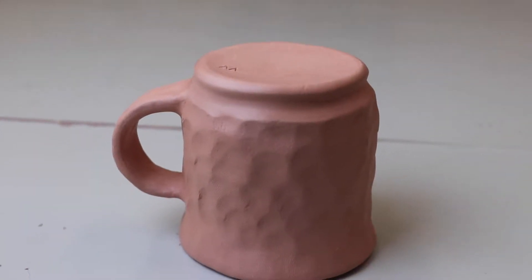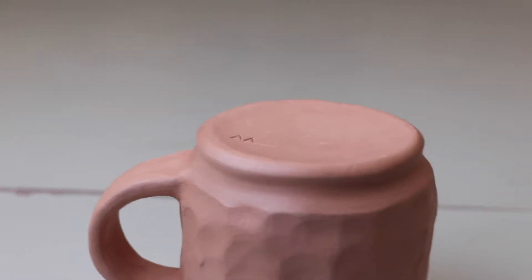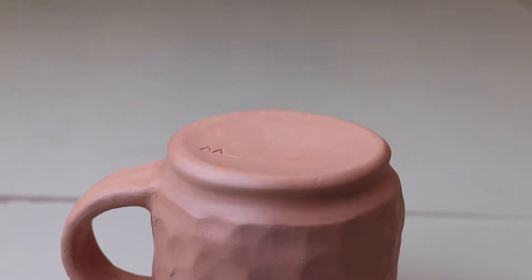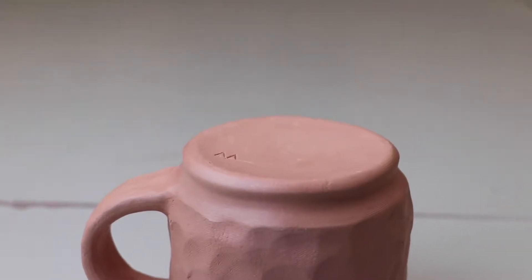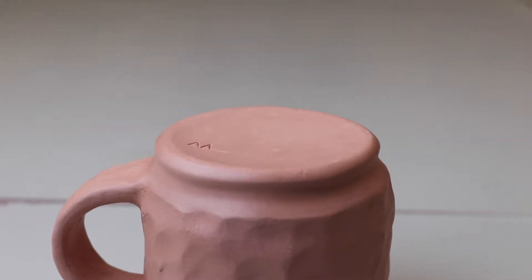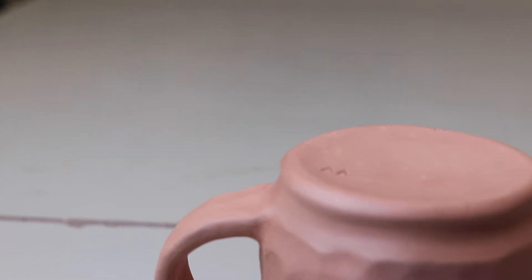Now take a look at this mug. On the bottom, we have a flat area and then we have a beveled foot. I'm going to put wax on the flat area — the wax keeps the glaze from sticking and makes cleanup easier. I'm also going to avoid putting wax on the bevel itself; that'll clean up easier with a sponge.